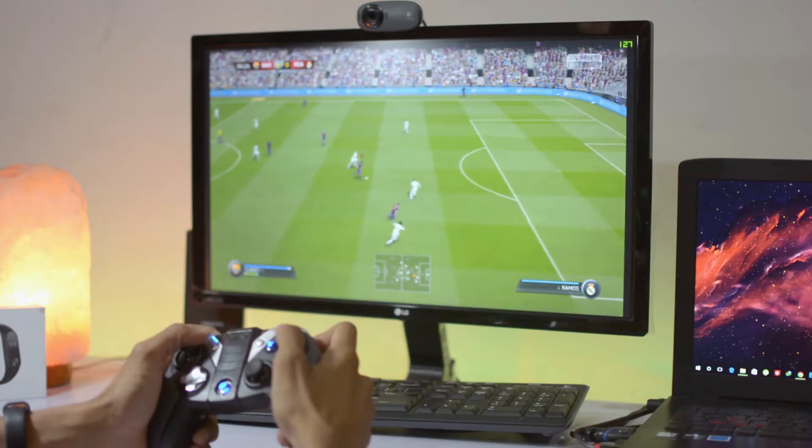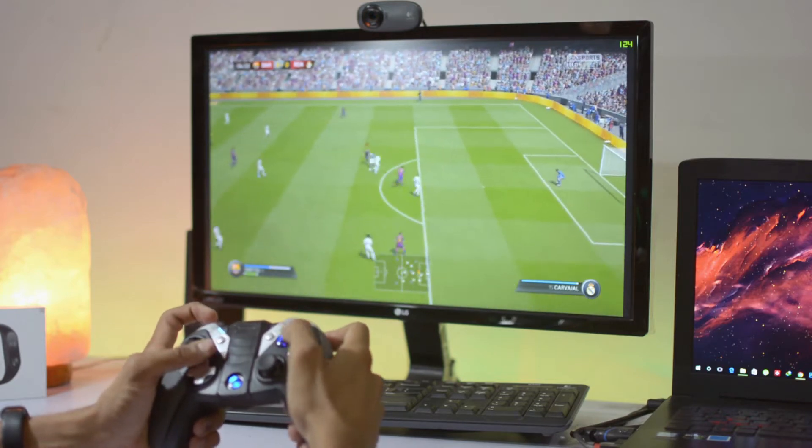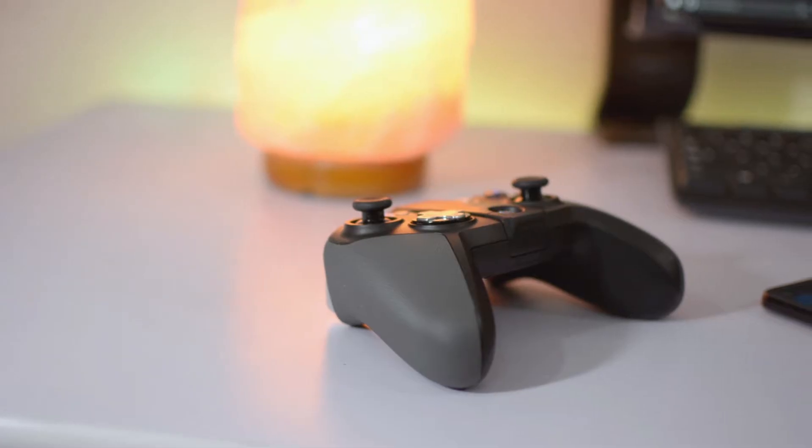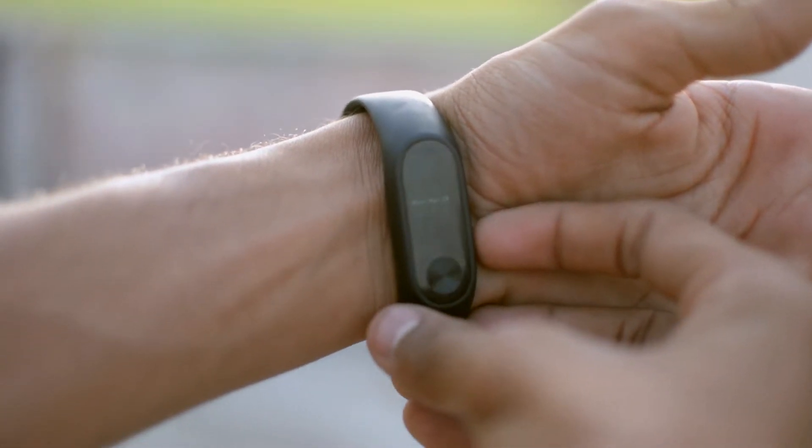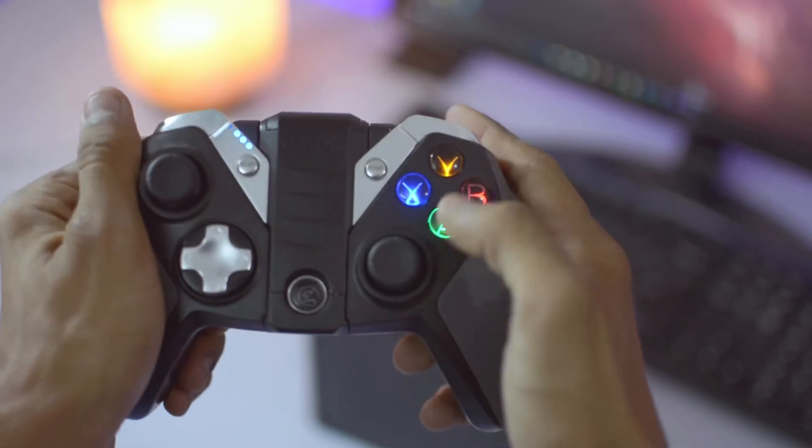The first thing I looked at is the design. Second, how comfortable it is to hold and play games. Third, the battery life — because whether it's a smartphone, smartwatch, camera, or this controller, we all need good battery so we can enjoy as long as we want.